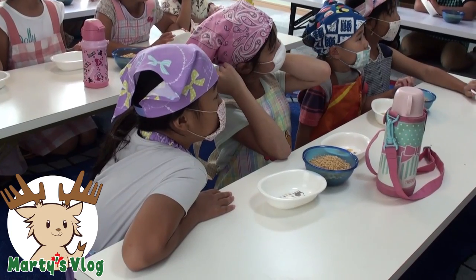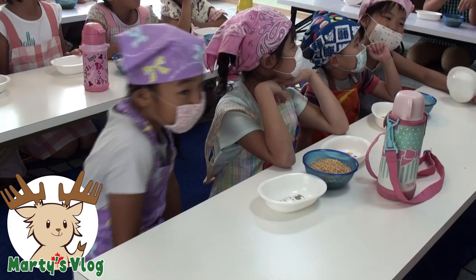Hey guys! Today we're going to make a yummy treat, okay? They're Rice Krispies squares, but we're going to make them a different way, okay? Yeah!